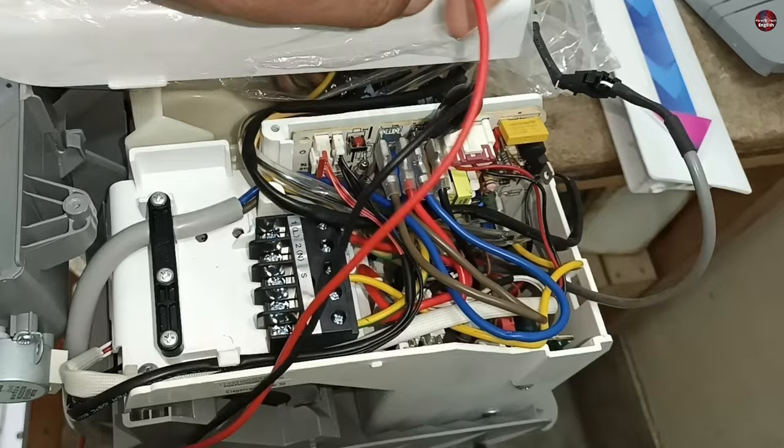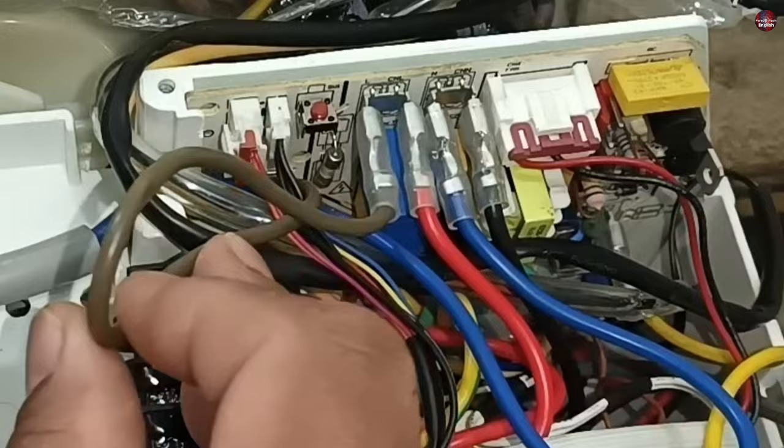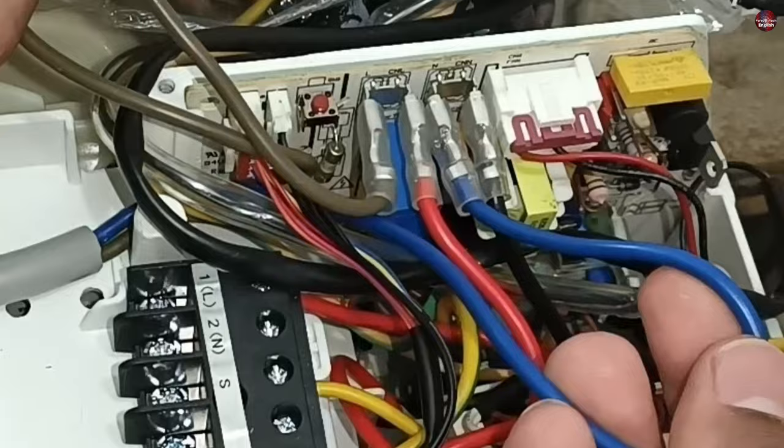I will remove the circuit board of this air conditioner and check its connections. This brown wire is the main live electric cable, and with the brown wire connector, this red wire is attached. The blue wire is the neutral wire, and a black wire is attached to the connector where the blue neutral wire is attached.